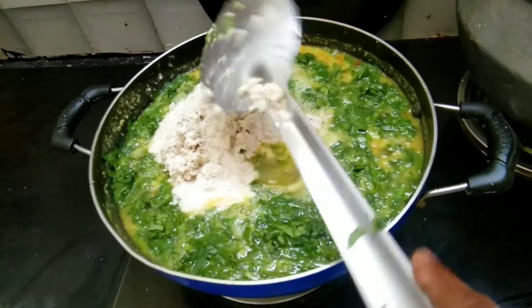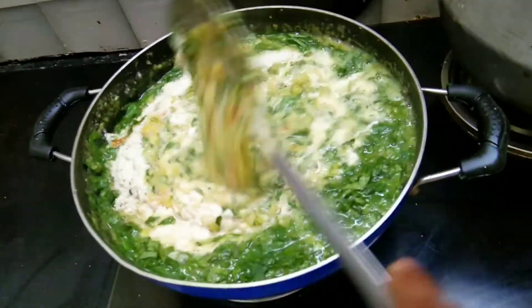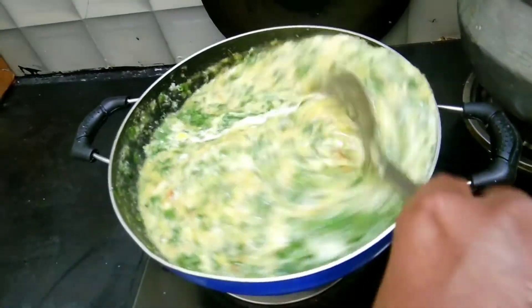Add 1 tablespoon of it. Add 2 of your paste if it is ready, and add half portions. Add 2 tablespoons.